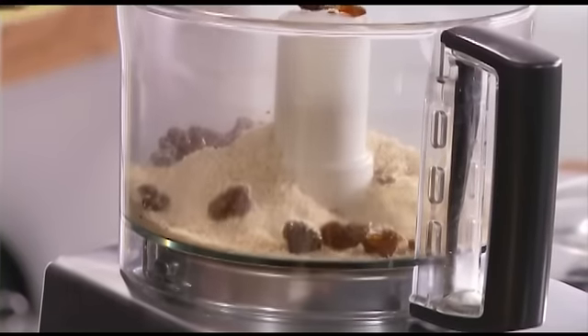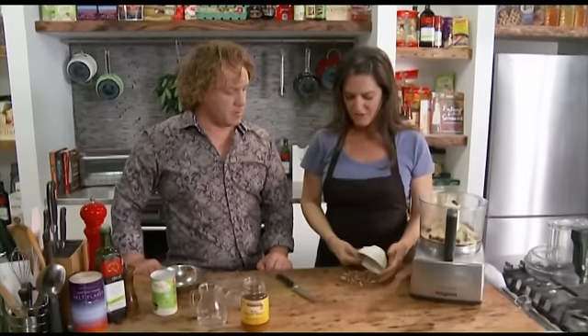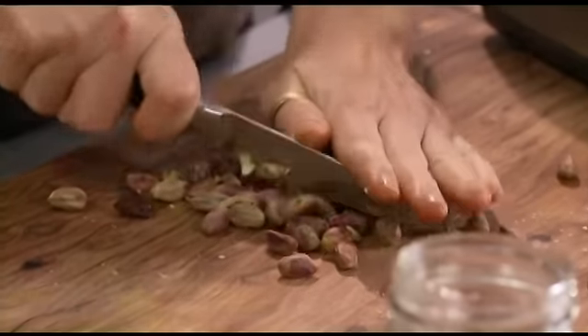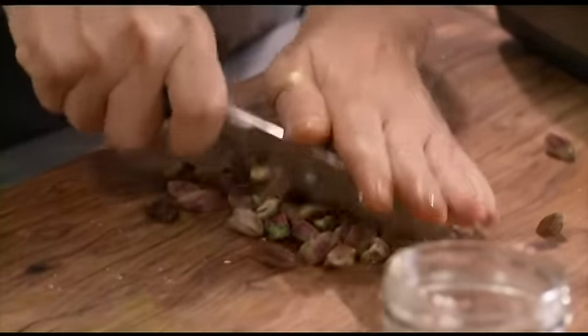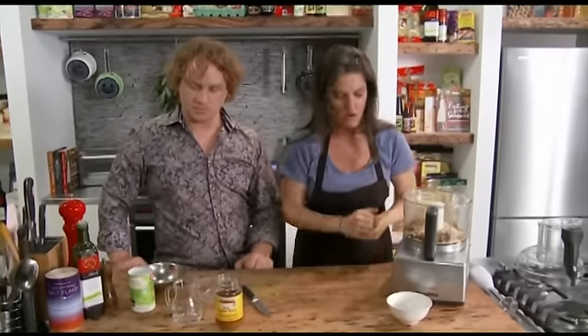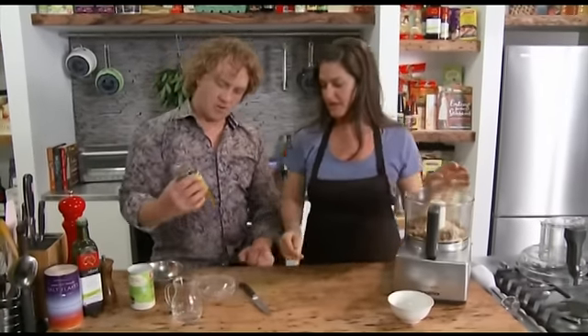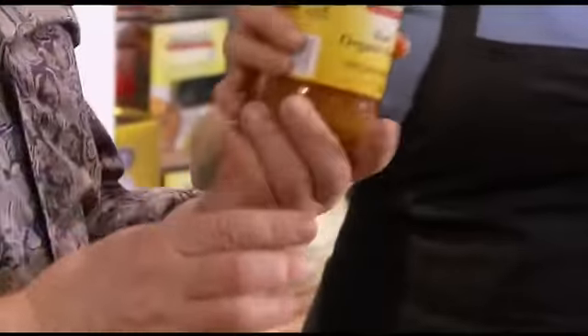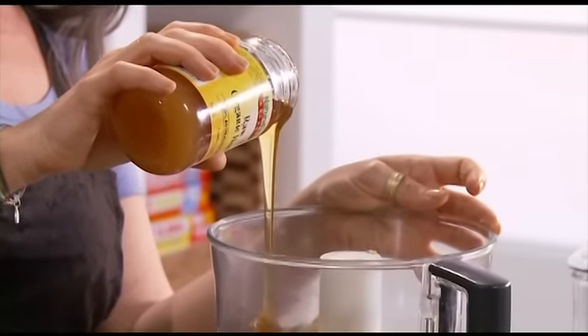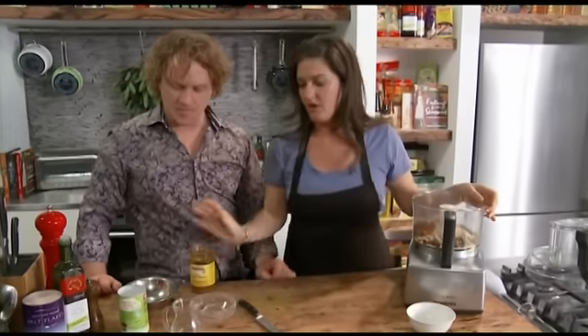Raisins in there — two tablespoons. Let's do some pistachios, just give them a rough chop. The Natvia is acting as my sweetness instead of the white sugar, but so is the honey. You could just put a bootload of honey into it and not the Natvia — I'm just showing you that you can do one or the other, or both.